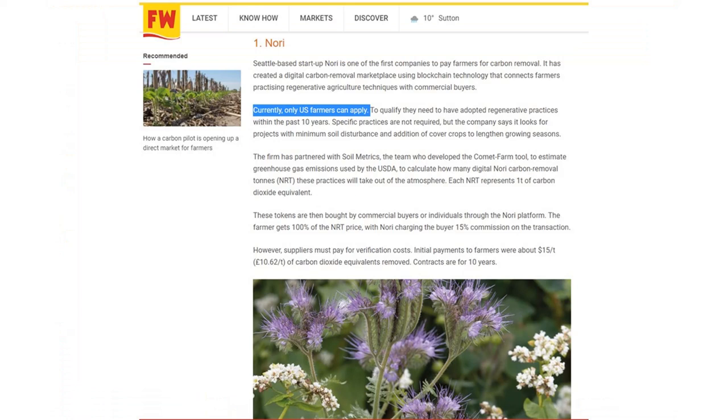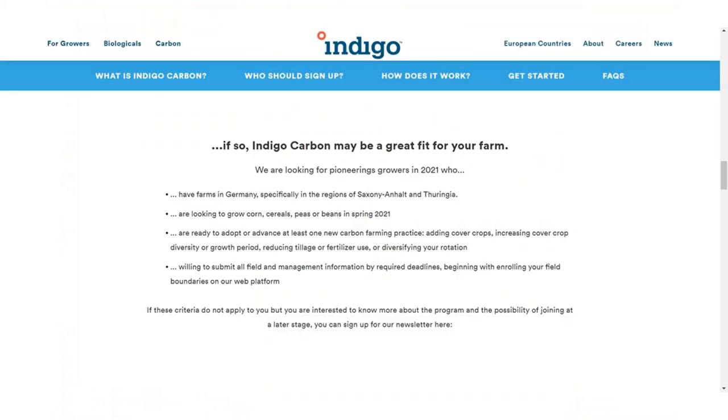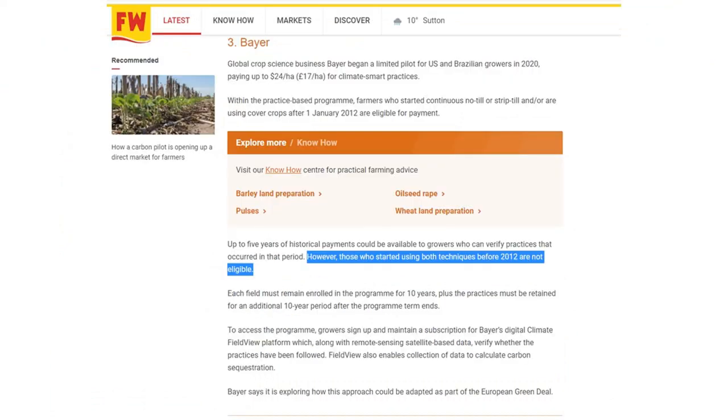The Novi scheme is only available to US farmers. The Indigo Ag scheme is similarly inaccessible to UK farmers. The Bayer system: farmers who started continuous no-till or strip-till and are using cover crops after the 1st of January 2012 are eligible for payments — in fact up to five years of historic payments could be available to growers who can verify practices from that period. However, those who started using these techniques before 2012 are not eligible. We purchased our Claydon drill in 2011, so there could be a potential issue there.